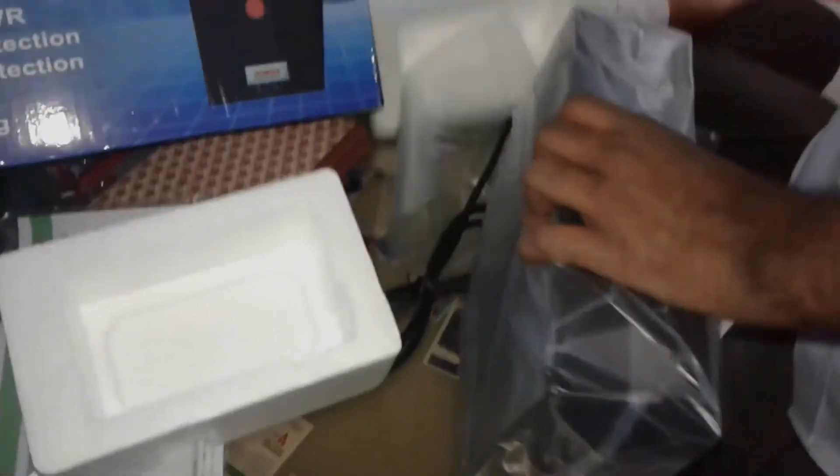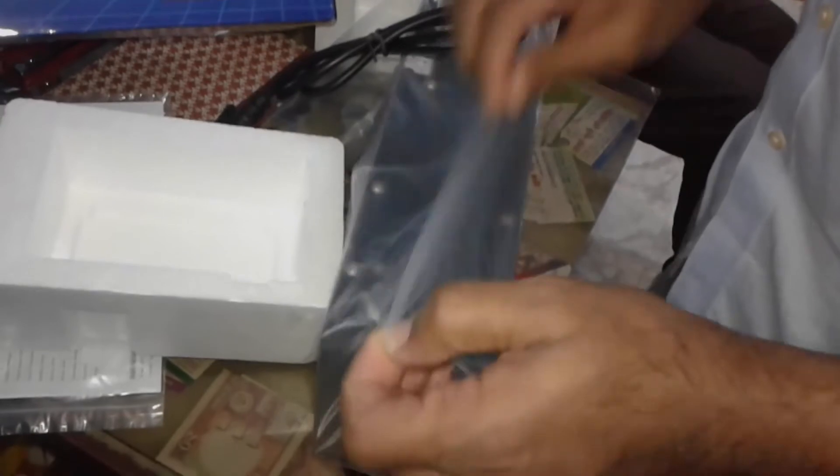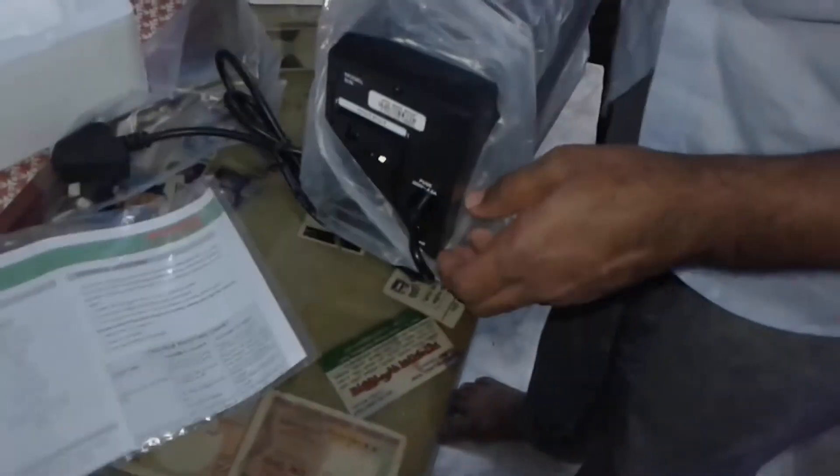We have a warranty with the PowerGuard. We have two different output lines.